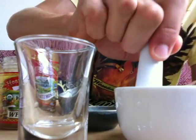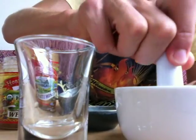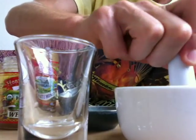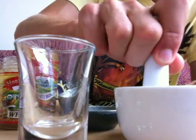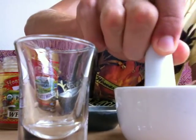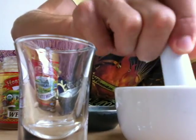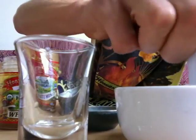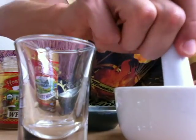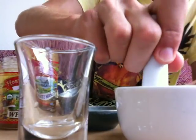Maybe it's even a better idea to use a wood mortar and pestle. I'm just concerned about little tiny pieces — microscopic maybe — of ceramic breaking off. I think a wood mortar and pestle would be a little bit better. But we don't have that one, so I'm just going to use what we have.